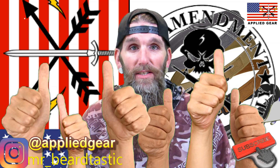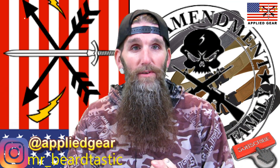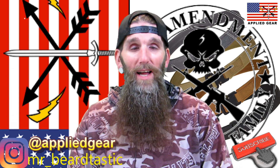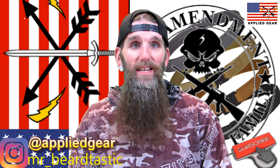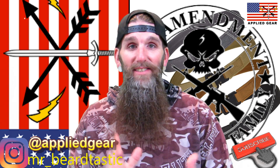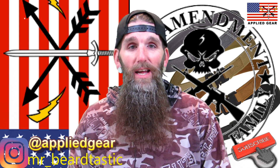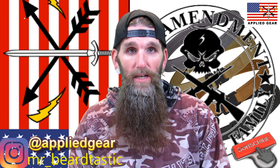Don't forget to hit that notification bell for future uploads. Tonight's video is going to cover a company out of North Carolina called Applied Gear. What Applied Gear does is they make EDC carry belts. They have sent me a hybrid EDC belt and a double duty EDC carry belt — very nice belts.